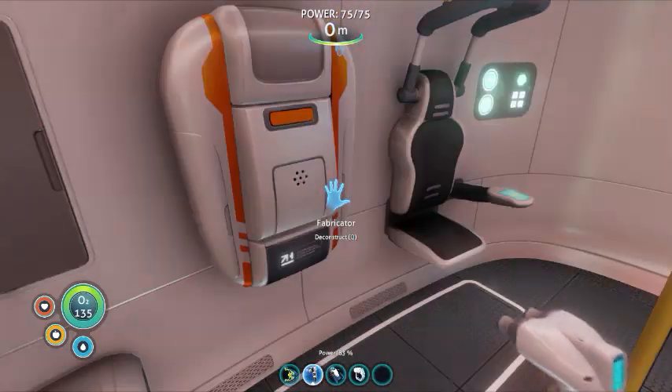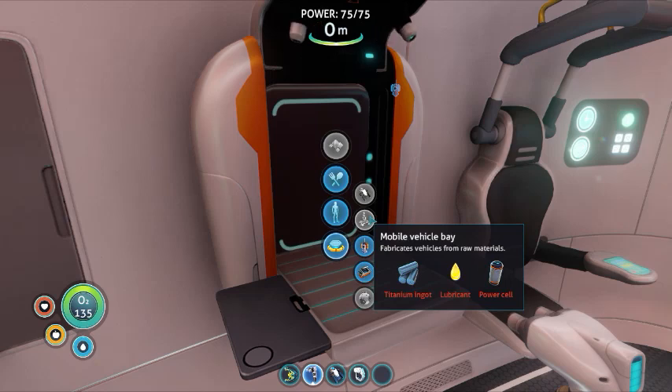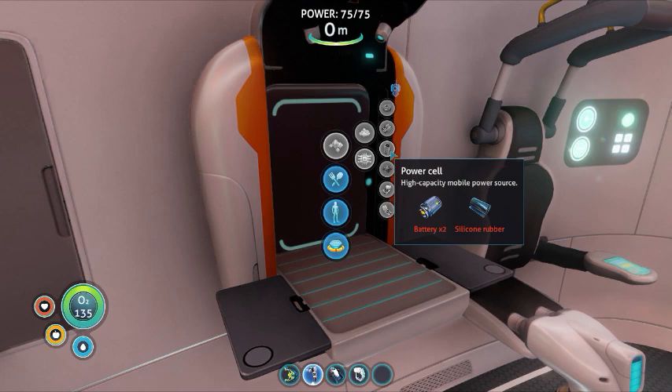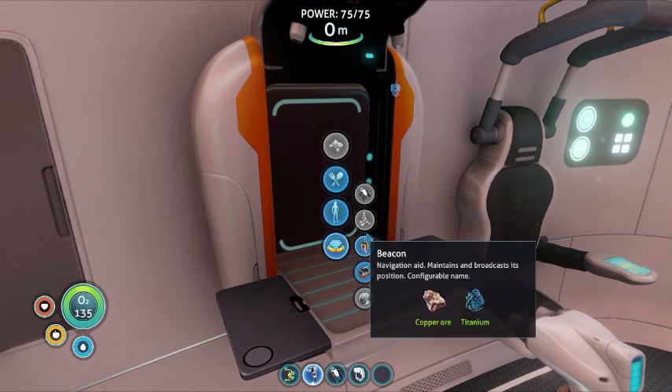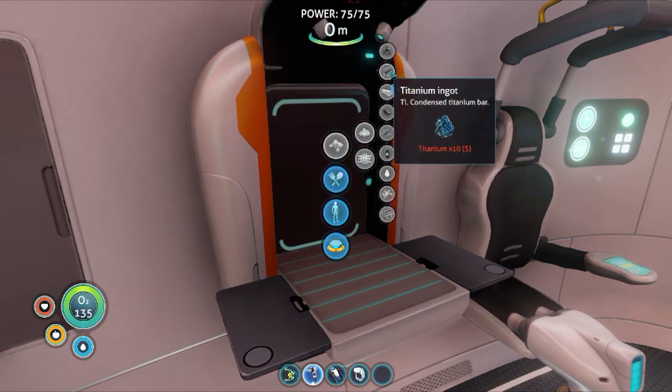So you want to know how to make a Sea Moth? Well, first you need to make a Mobile Vehicle Bay. You're going to have to get those ingredients first — they're not that hard. Lubricants from those seeds, power cells you can make in here, you just need a battery and silicone rubber. What was that one you needed? A titanium ingot — and that's easy to make too, you just need like 10 titanium.